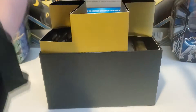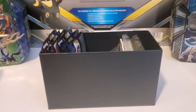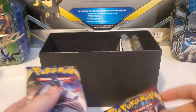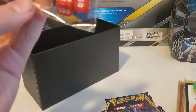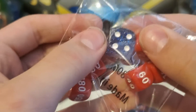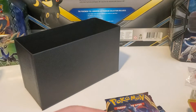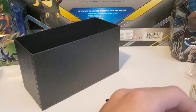Let's see what's in it — it's a normal box. I like this color, it's kind of gold. You get eight packs, some dice which look pretty cool — this blue one is all glittery. You also get damage counters, a code card, and a couple of deck dividers with Zacian on them.